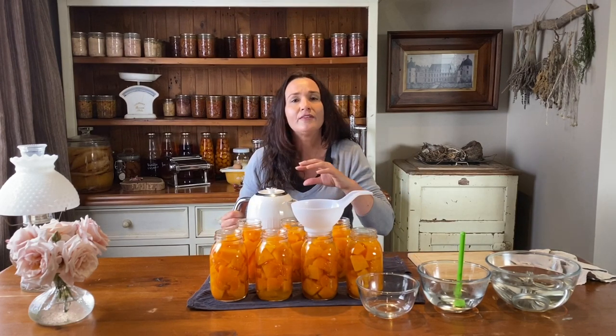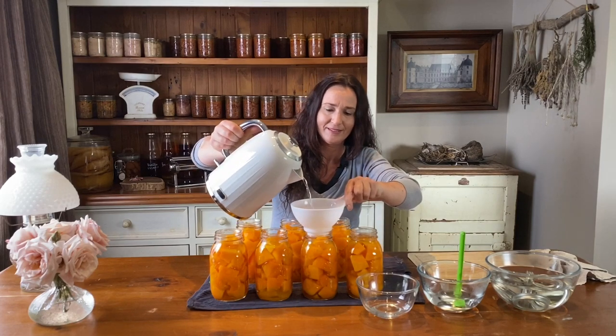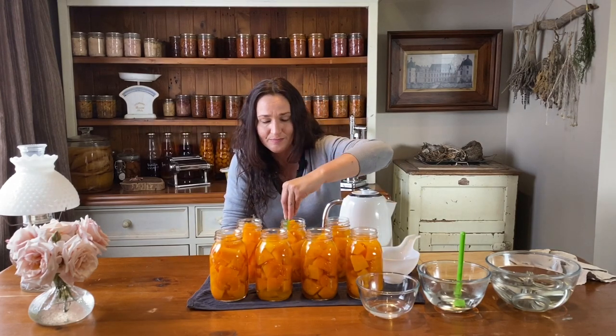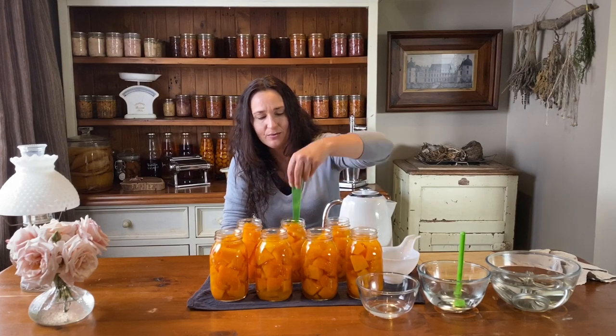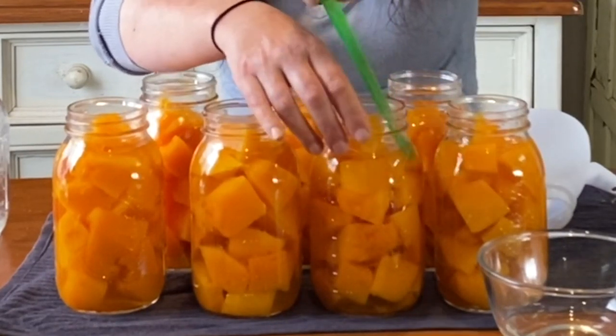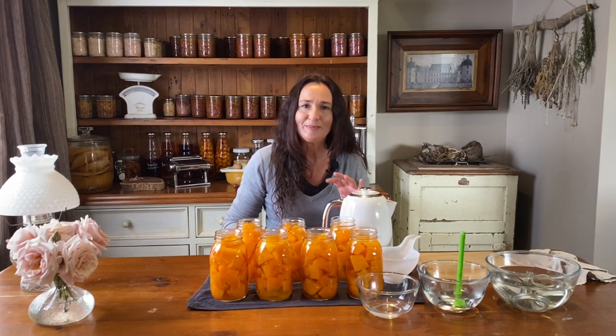I use fresh boiling water to top up my jars. You can use the water you blanched your pumpkin in; however, you will get a cloudy end product. It will not affect the flavour in any way whatsoever, so do what works for you. Get your one-inch headspace, then get the debubbling tool and get out all your air bubbles — go around the edges and squeeze in. You want to make sure you get all your air bubbles out so that you have the right amount of headspace. If there are air pockets in the pumpkin, it's not going to be the right amount of water and you'll have more headspace.